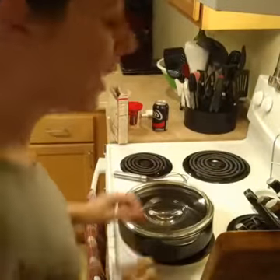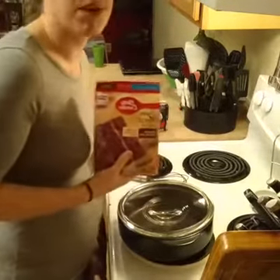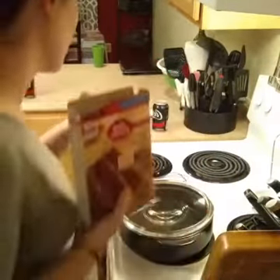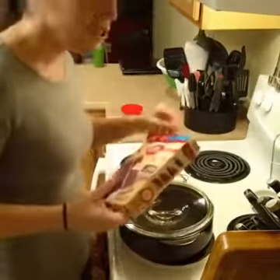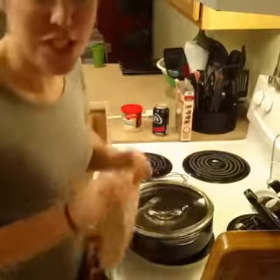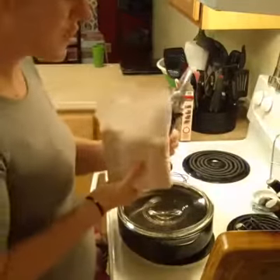Hey everyone, it's Claudia! I'm getting ready to make a lava cake for our game night tonight and I just thought I would come on and show you guys a super easy cake while I make this. Some of you have already seen it at my parties this month — it's just a box of cake mix, a can of frosting, and a can of Coke. That's it — three ingredients, lava cake, easy peasy, cheap, it's awesome.